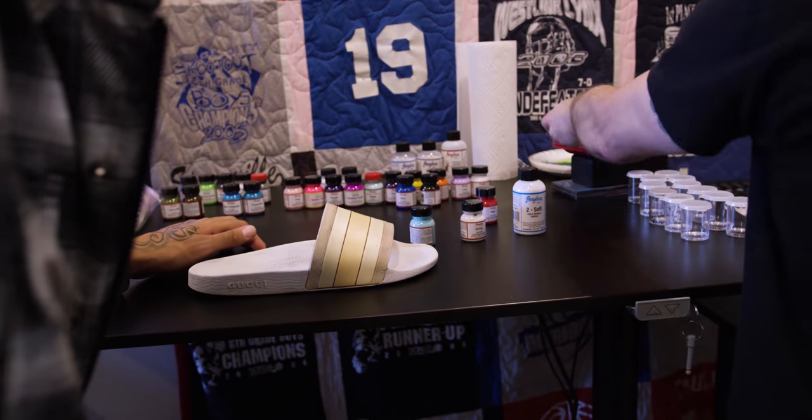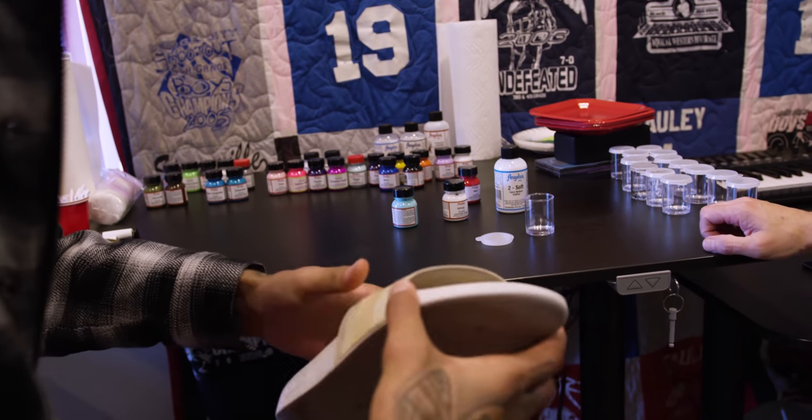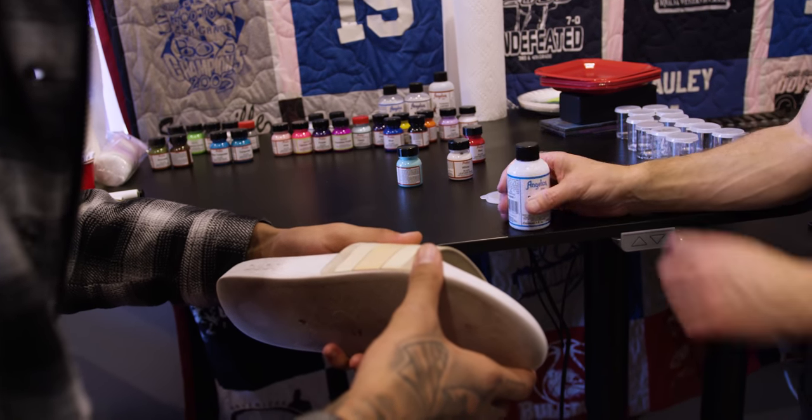Anytime we use something that's bendable, we wanna use Too Soft. The rule is 50/50 — 50% Too Soft.